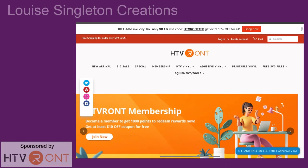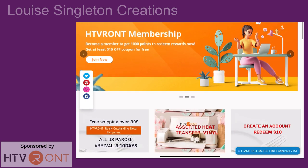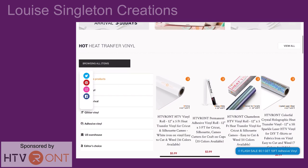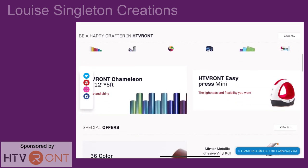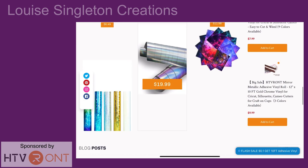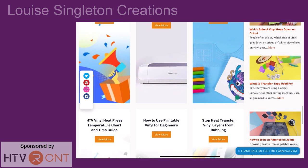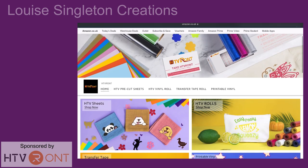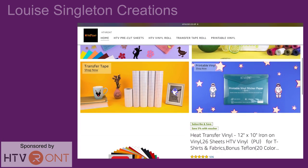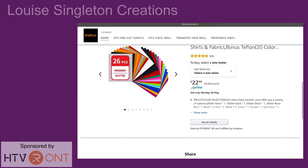This video is sponsored by HTV Ront, suppliers of a wide range of vinyl, tools and equipment to suit your vinyl crafting needs. They have a website htvront.com with a wide range of products, special offers and member rewards, but if you prefer to shop at Amazon you're in luck because they have an Amazon store too. With affordable prices and excellent quality, HTV Ront are well worth a visit so check out the links in my video description — and on with the project.